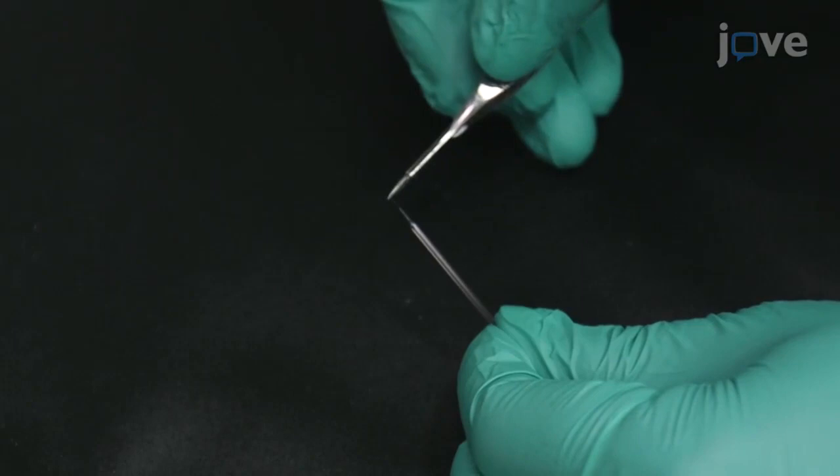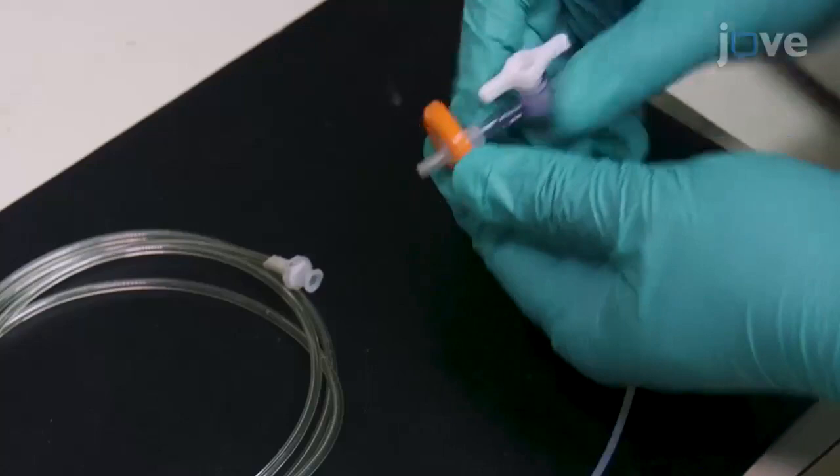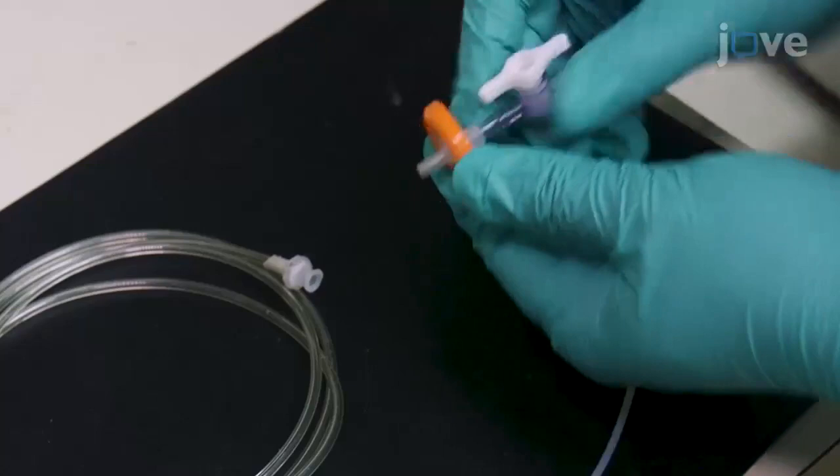Then use tubing connectors to attach a 120 to 150 centimeter length of flexible silicone tubing with 0.8 millimeter inside diameter to a 0.2 micron PVDF membrane syringe filter and a two-way tubing valve.